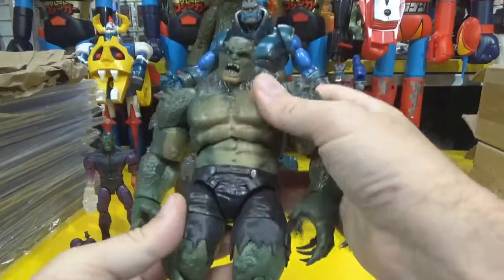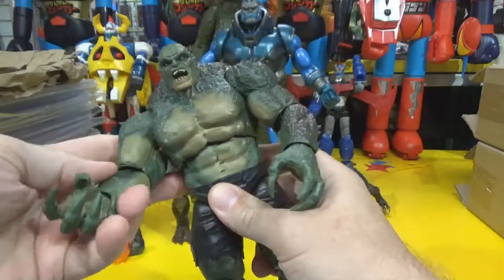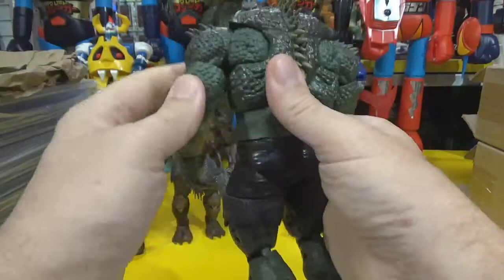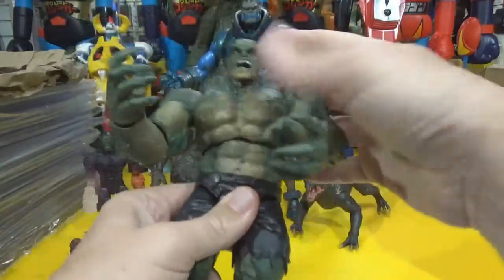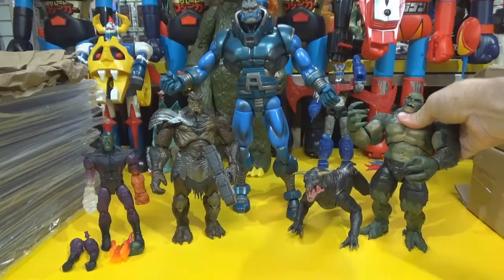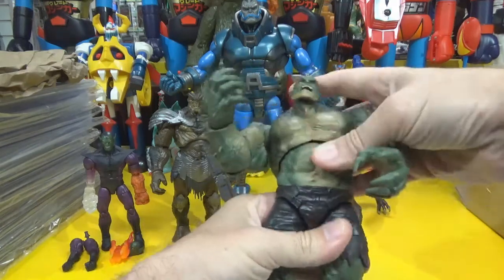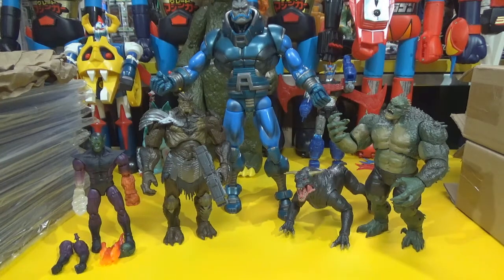That is the Abomination, right? I know he's been done a couple of times as builder figures. I have a builder figure Abomination but I do not have this one. Not a very handsome fellow, is he — another very large figure. He doesn't want to stand — very top heavy, which is a common problem with pretty much all modern action figures actually.